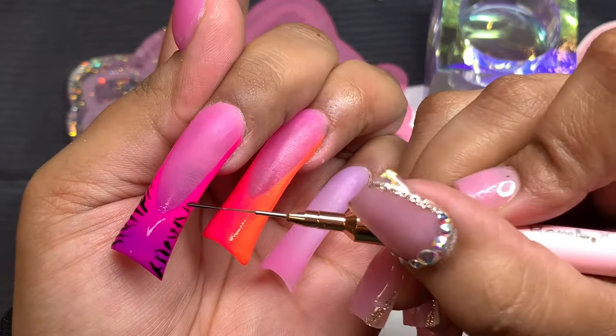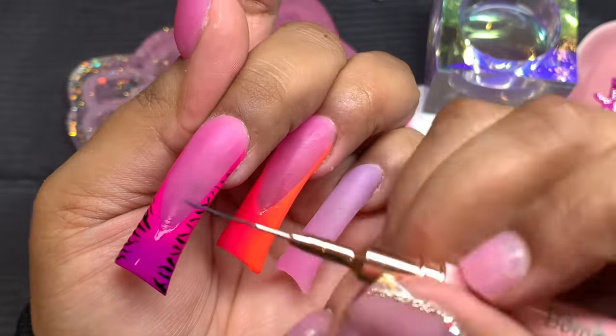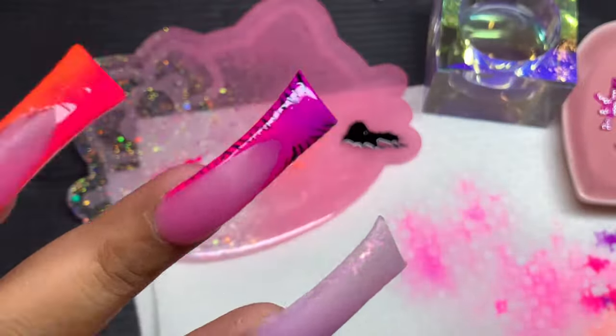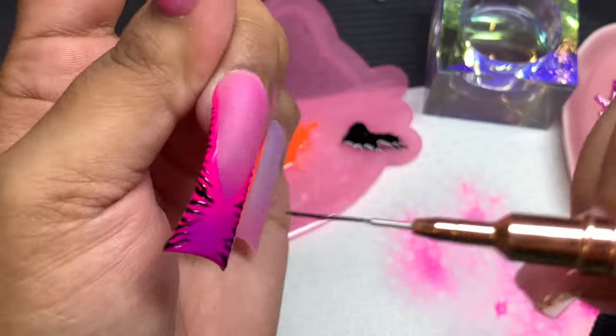Now we're going in with black gel polish to do some animal print — I did some zebra print and some cheetah print. The cheetah print is going on the ring finger, and that's pretty much it for the nail art.